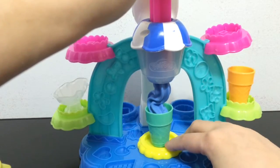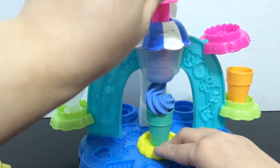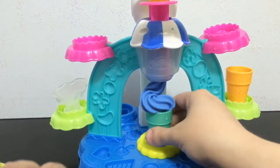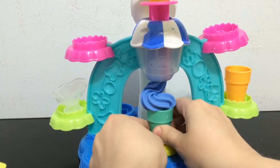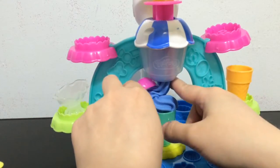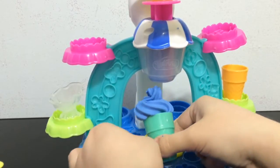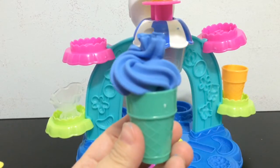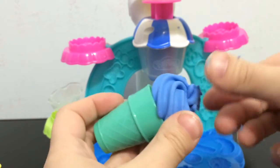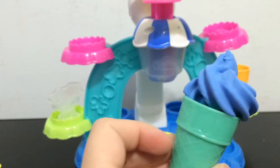This is just not going how it's supposed to. It's supposed to go in a circle but it doesn't seem to be doing it very well. That's all the Play-Doh — I should have packed more in I guess. I'll use the little spoon to tear it off. That's not a very good cone, but you get the idea. Maybe mold it a little bit so it looks a little better.